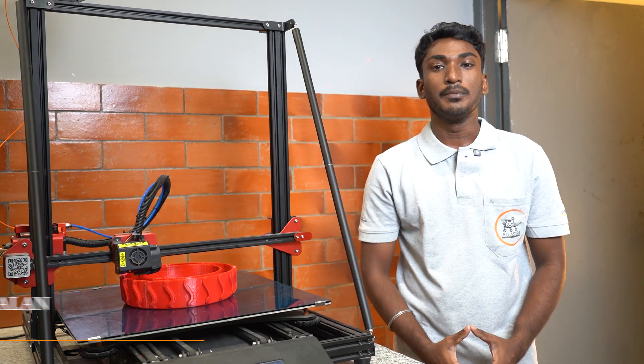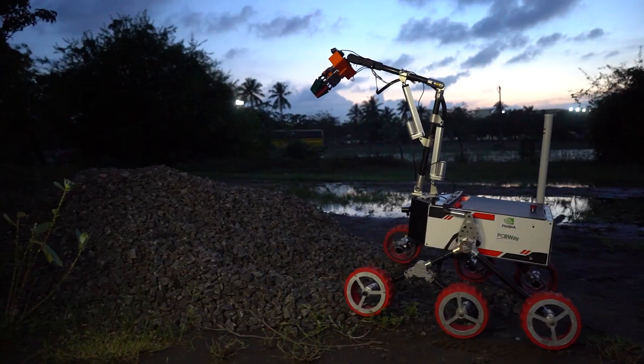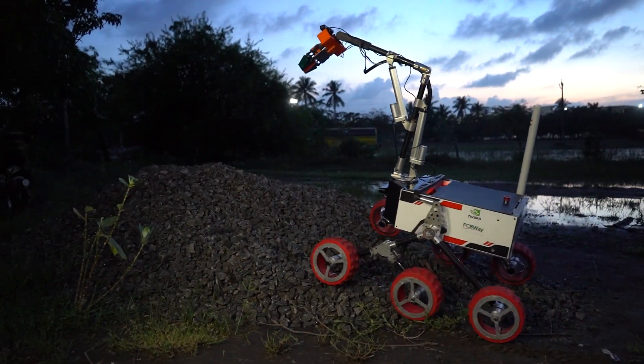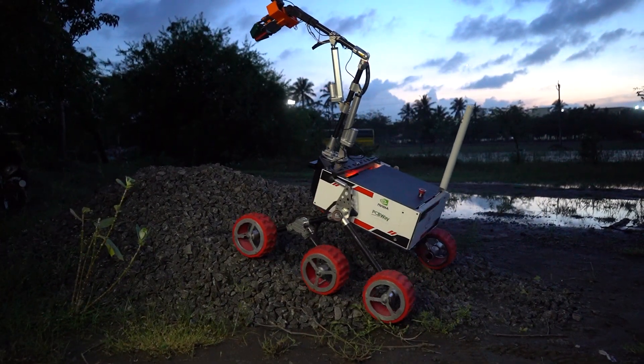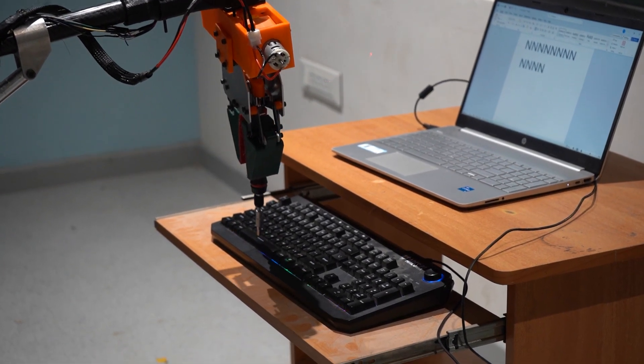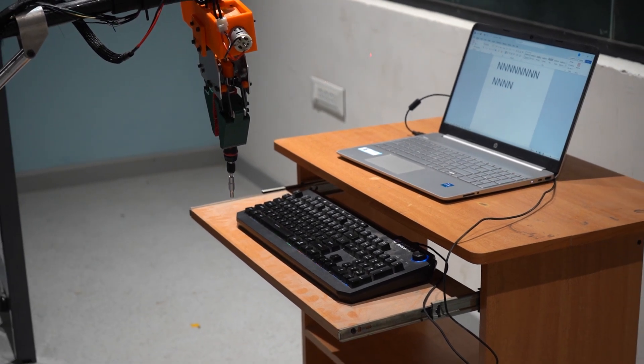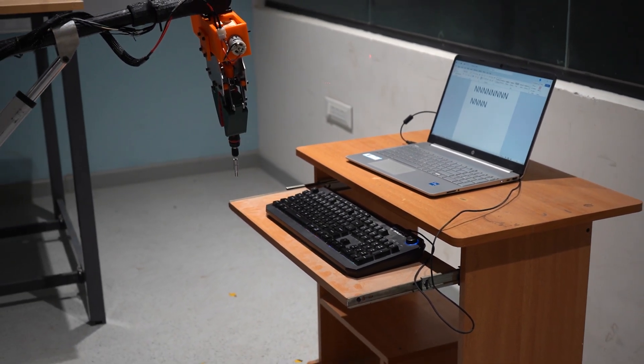Our new halo wheel, built with TPU material and an aluminium hub, is designed to provide high traction and passive damping. It complements our PID control for obstacle traversal in both hard and soft terrain. All motors are enclosed within the hub to protect against dust and impact damage, ensuring reliable power transfer and smooth movement even in tough conditions.